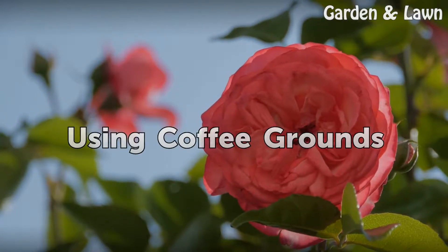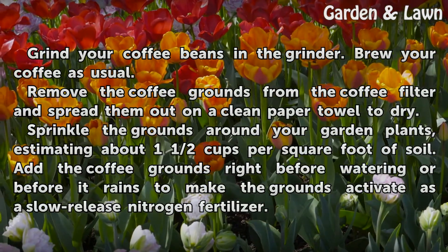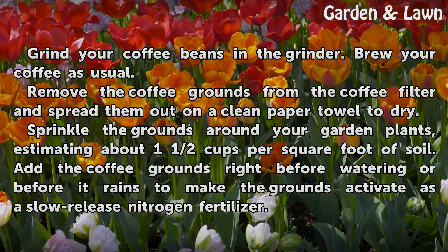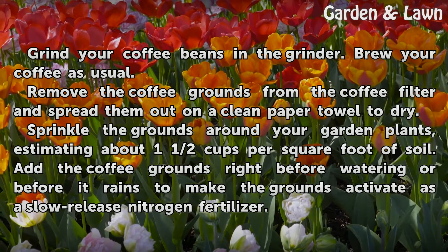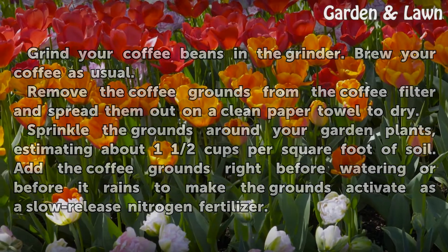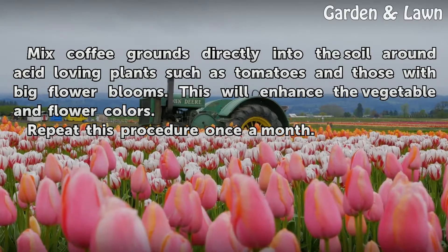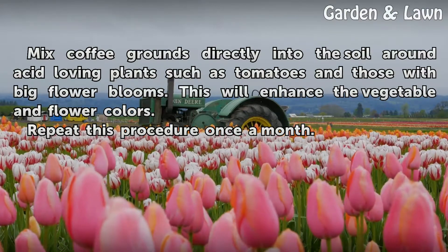Using Coffee Grounds: Activate as a slow-release nitrogen fertilizer by mixing coffee grounds directly into the soil around acid-loving plants such as tomatoes and those with big flower blooms. This will enhance the vegetable and flower colors. Repeat this procedure once a month.